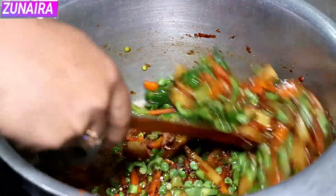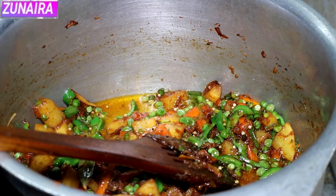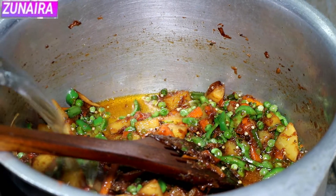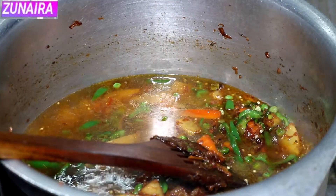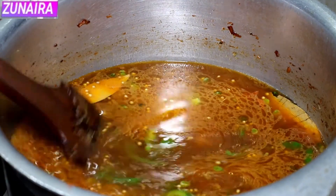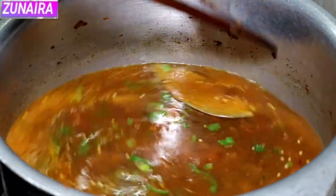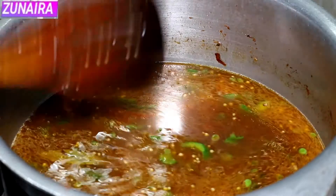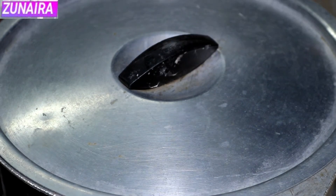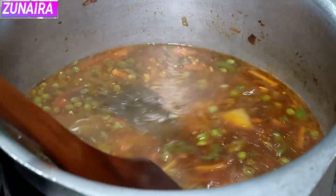Now we will add water. For one kilogram of rice, we add two kilograms of water. If you have added more oil, you will need to reduce the water slightly. We will cover it and let it cook. You can see the water has started to boil.